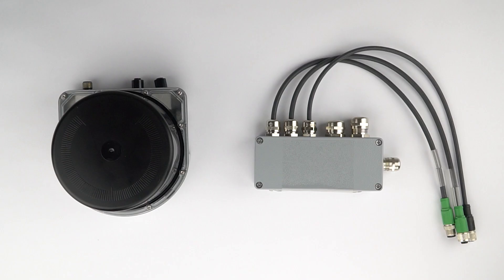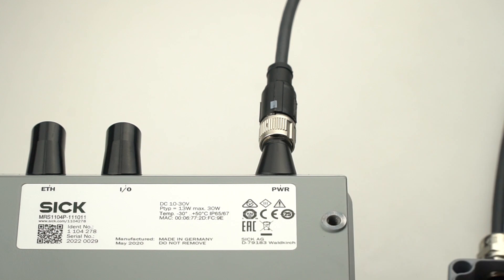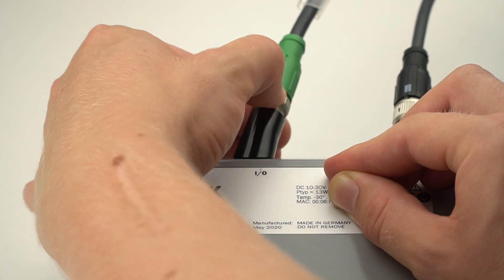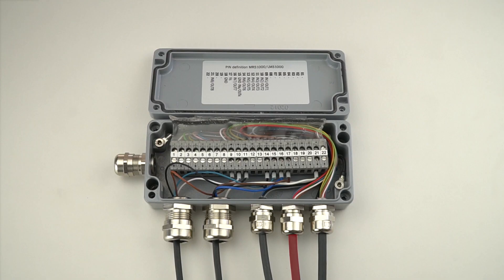Now we connect the people counter to the SICK connection box using two of the three pre-installed cables with M12 connectors. Connect the left cable to the port labeled PWR, or power, on the people counter — this cable provides power. Connect the right cable to the port labeled I/O on the people counter — this cable connects the inputs and outputs. The middle cable is not needed for the people counter application.